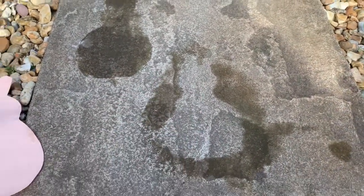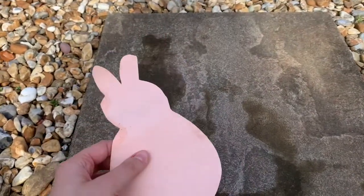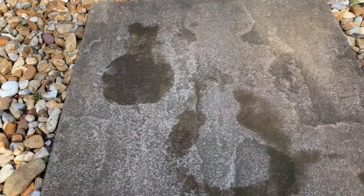Now you can see why you didn't need to draw details, because you're just using it as a stencil. You could use all sorts of things — things you find, things you make, pictures of different things, whatever you like. You could even write words with it. Have fun, experiment, see what it looks like with different surfaces, and create some Easter water art. See you soon, bye!